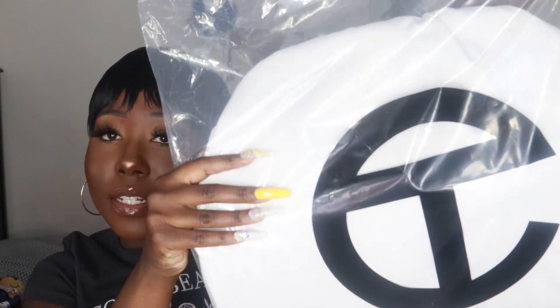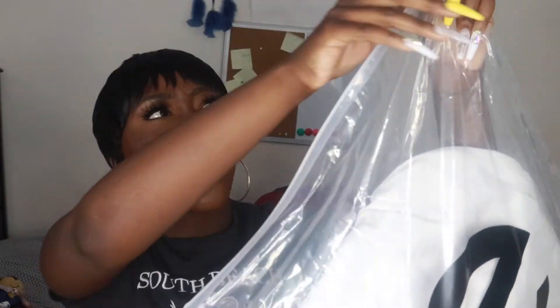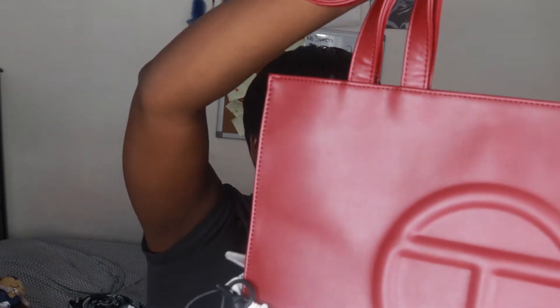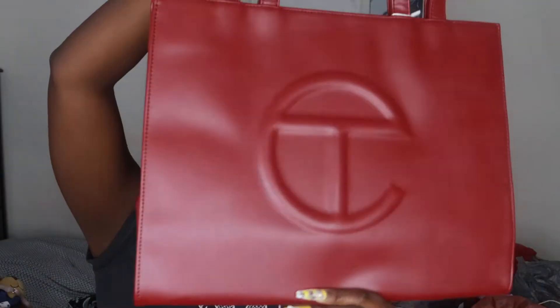Now I'm going to unbox the medium size bag and do a size comparison. This is what the medium bag looks like — it's bigger. In the ziploc bag it has the logo, then it has the duster bag inside, and then the Telfar bag. I don't want to damage anything because I have to give this to my friend. Just like the small bag, the duster bag has the Telfar logo and inside is the Oxblood bag. The small ones are the only ones that come with the strap around — this medium bag, just like my Azalea bag, did not.